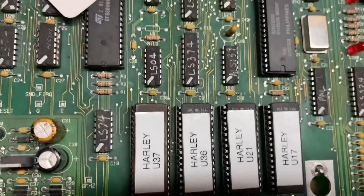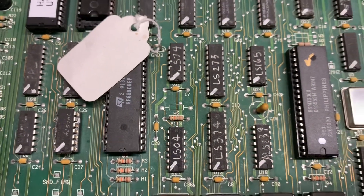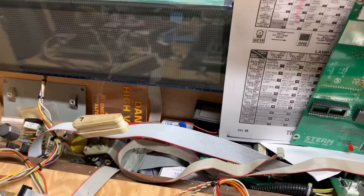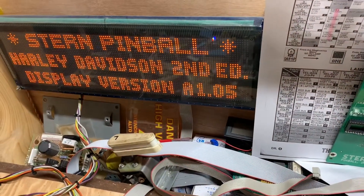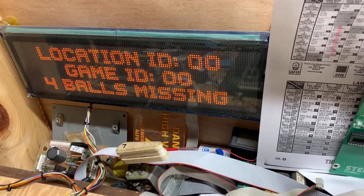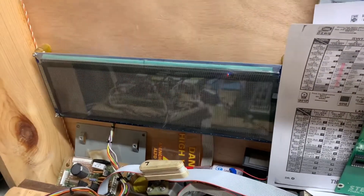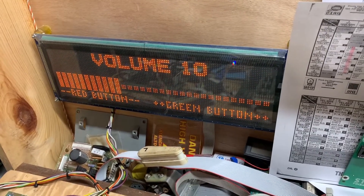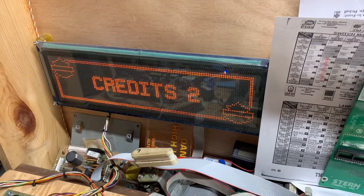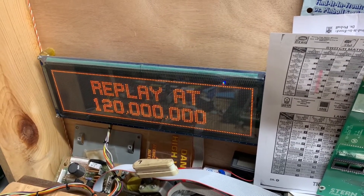Here I have installed some Harley-Davidson ROMs and I have not installed Jumper W6, which allows you to use 8 megabit ROMs. So let's see what it sounds like at power up. You can kind of hear the chipmunks. Some of the sounds are right because one of those ROMs is a 4 meg ROM, but let me go put that W6 jumper in and we'll see how it changes.